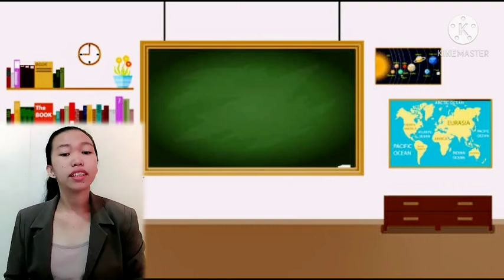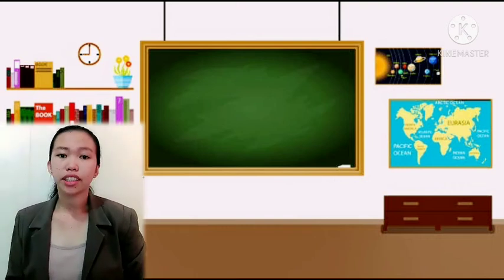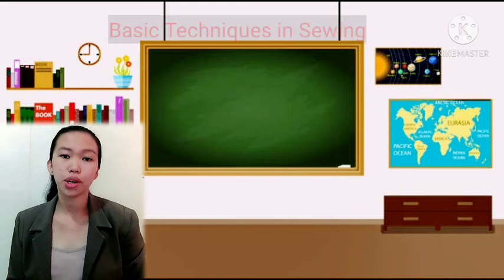Good day everyone! The topic we are going to discuss today is all about the basic techniques in sewing.